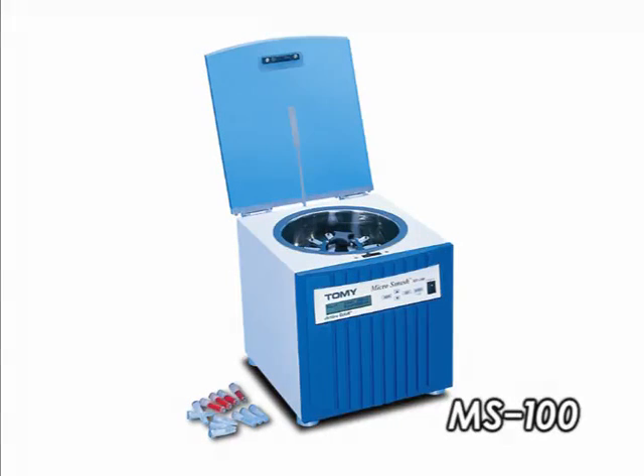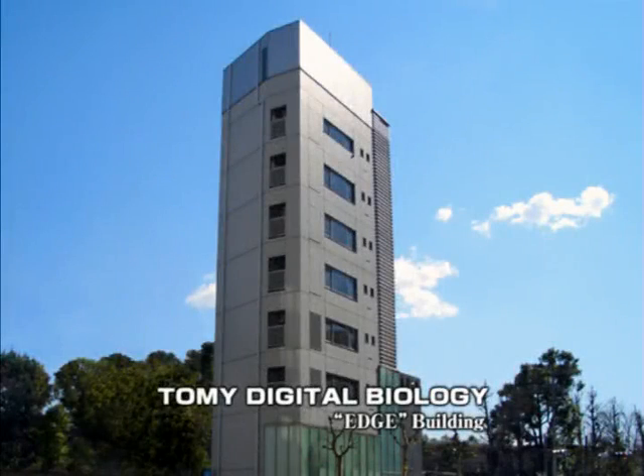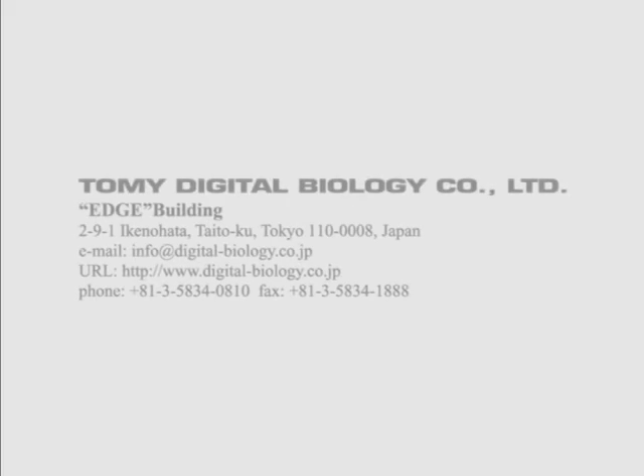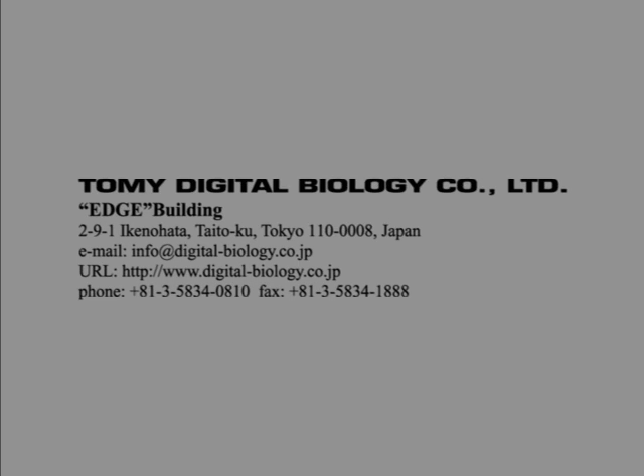For further information on the MicroSmash MS100 and its application examples, please contact your local Tommy dealer.